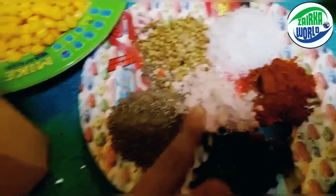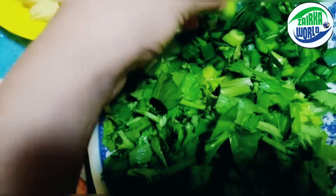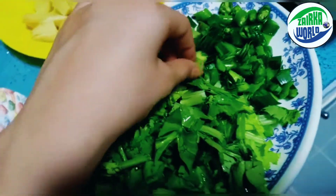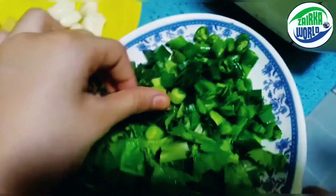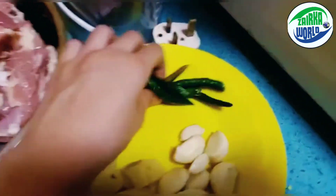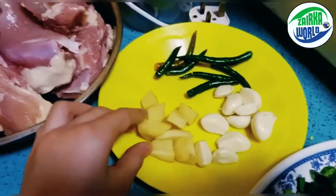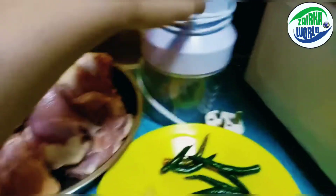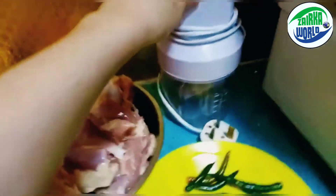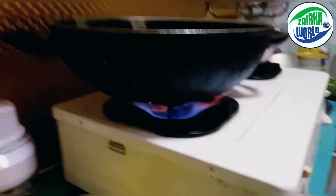We have some black salt, some cumin seeds, some parsley, some spring onion, some green garlic, some green chili, some other green chilies, some garlic, and some ginger. We even have a chopper machine.